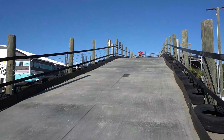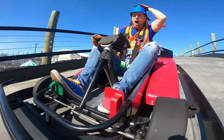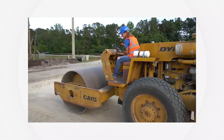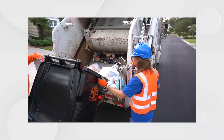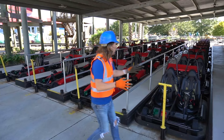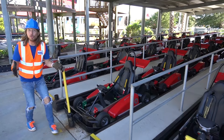Wow, this is a huge jump. Look at all of these go-karts. There are a lot of them. We've got one, two, three — we've got four rows of go-karts. That's a lot of go-karts. They've got single rider ones, and they've even got double rider ones where two people can ride at one time. That's really cool.